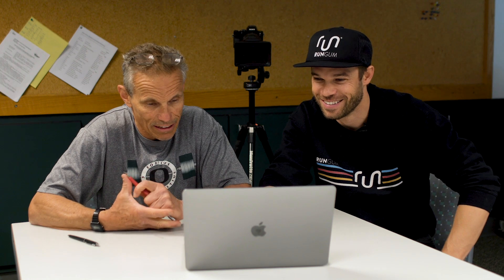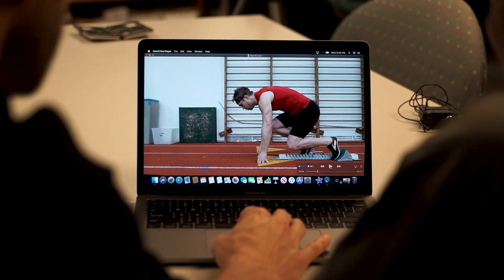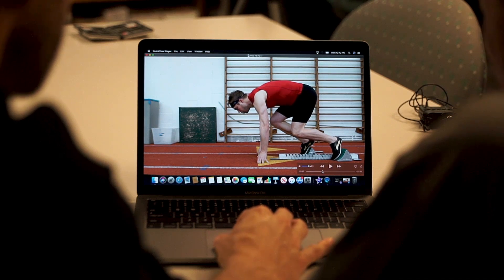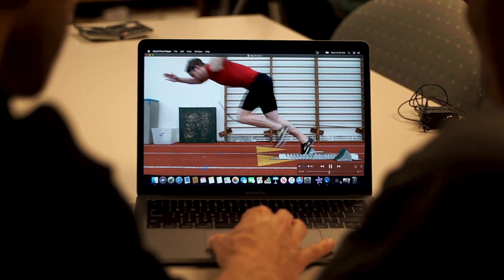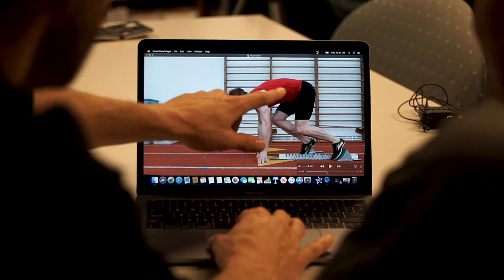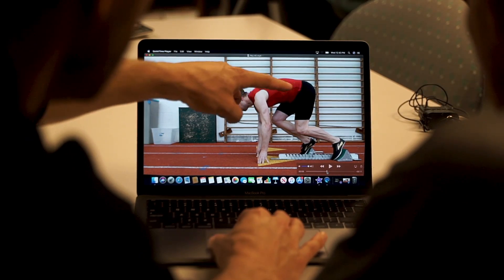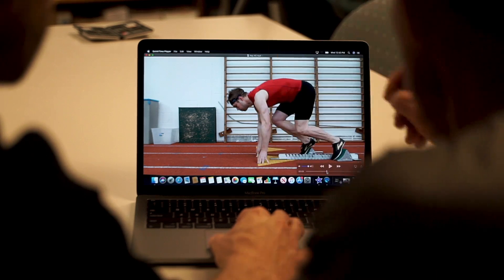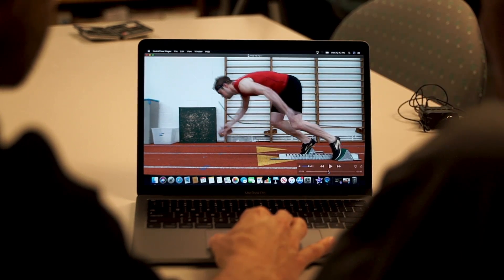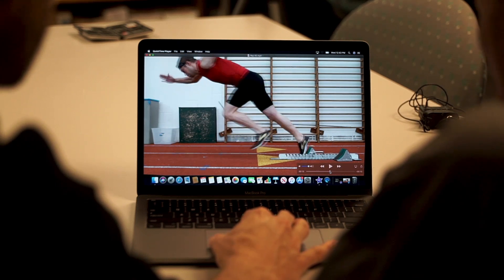Nick jokes: not bad for a washed up 800 meter runner though, right? Coach reviews the second clip — we want the shins to be more even. Nick thinks adjusting the block back will help a ton and might also help get the back a little flatter. Coach asks about center of gravity — shoulders are right over the hands at the start line. Coach notes: good sweep again, I like that sweep. That foot comes through even better — a little lower. That was better.